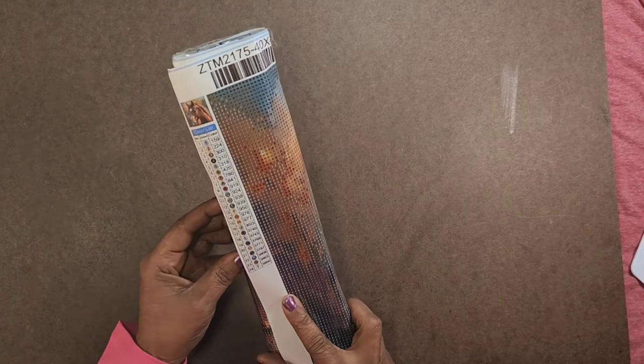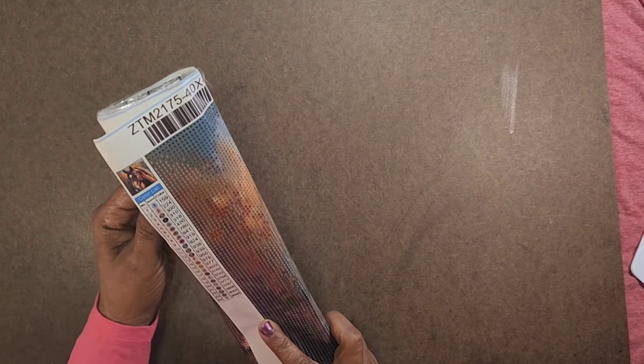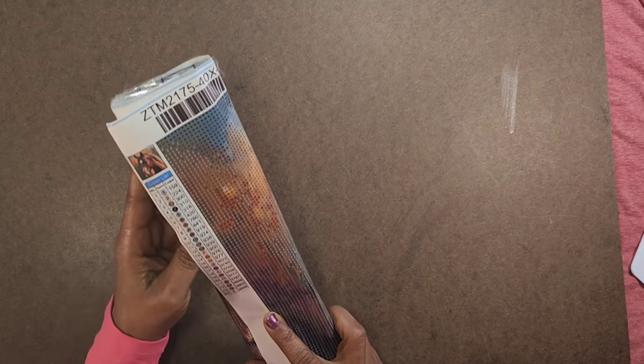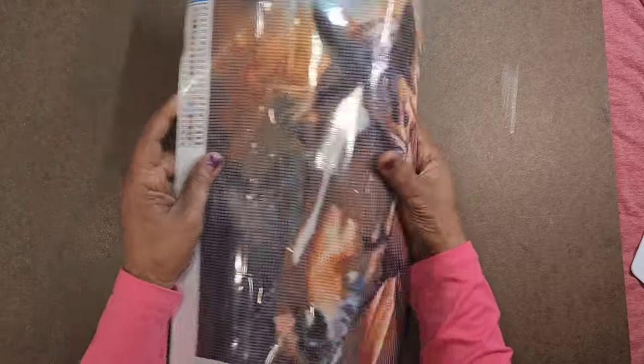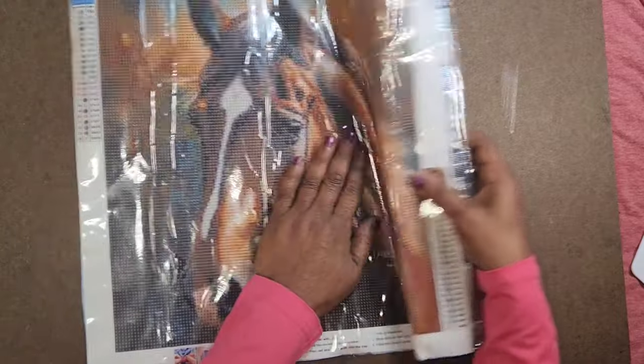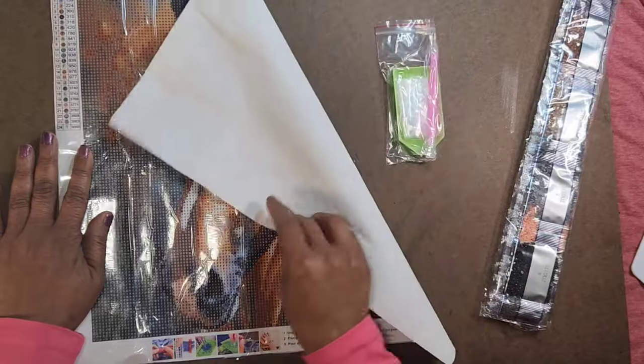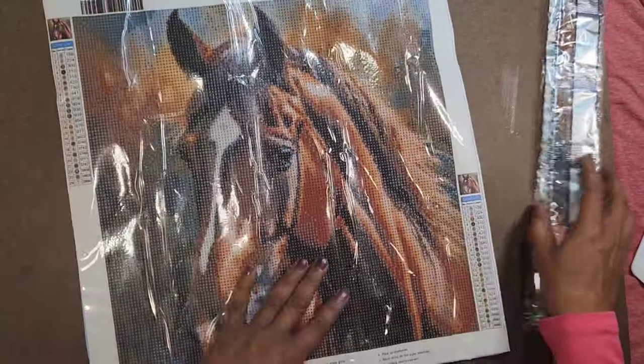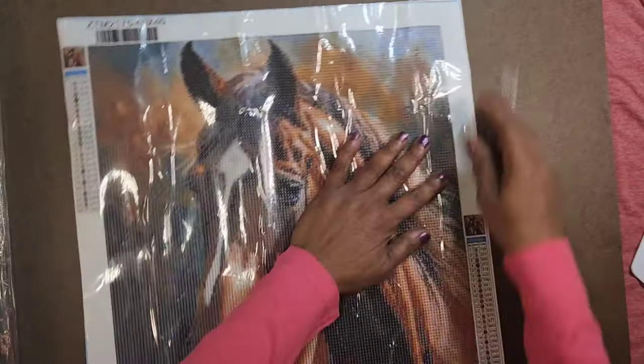This one is 40 by 40, and it has 24 colors. It's alphanumeric — one is one, two is two, seven is seven, eight is letter A, all the way down to letter T. 40 by 40, oh this is nice — yeah, I remember this. Your usual green boat. 24 colors.